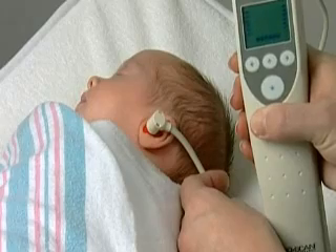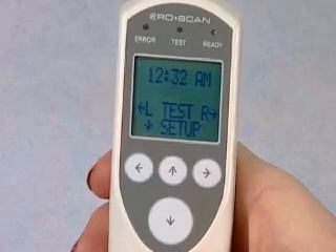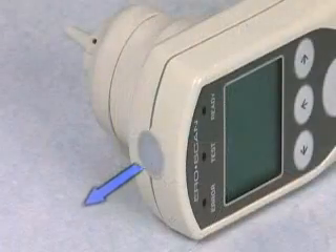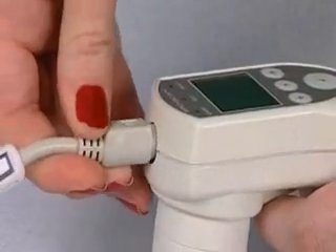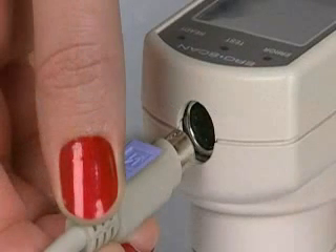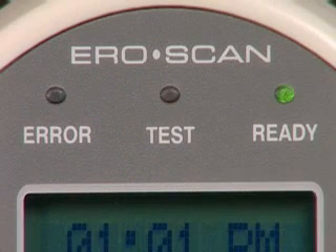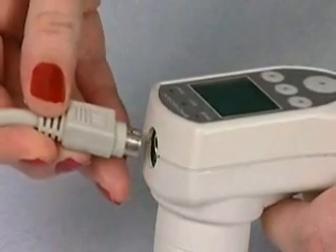For this demonstration, we'll be using the external probe on a newborn. To use the external probe, turn the AeroScan off and remove the protective cover from the top of the unit. Then plug the external probe connector into the external port, taking care to align the connector with the flat side facing the display. When turning on the AeroScan, the yellow test light will illuminate briefly to indicate the AeroScan has detected the presence of the external probe. If the yellow light does not illuminate, remove and then reconnect the probe.